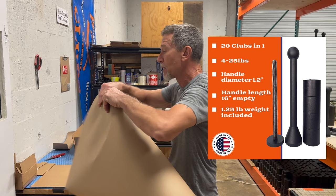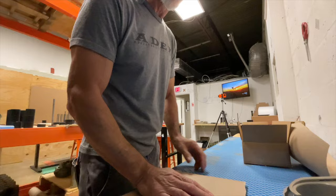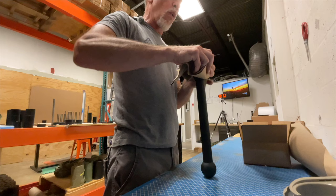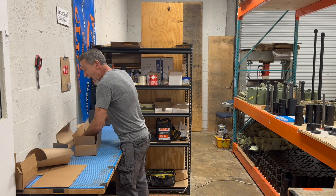If you guys don't know anything about club training or are new to club training, there's one thing I'd like to tell you. There's a lot of misconception going around in the fitness world that club training is either for shoulder rehabilitation or for grip strength only — and they couldn't be further from the truth.